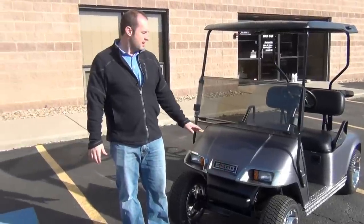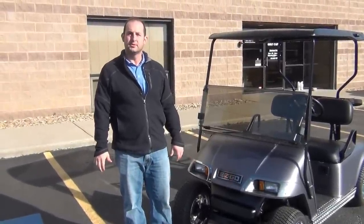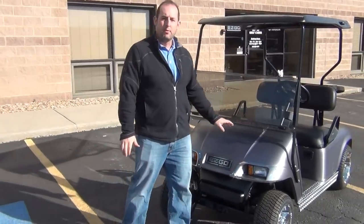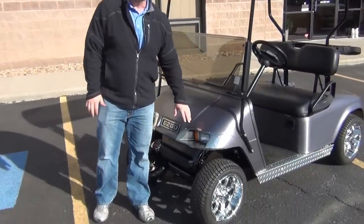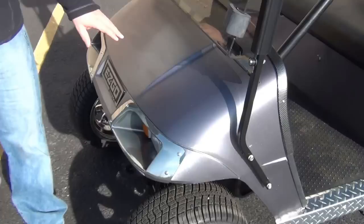I'm Matt with RMI Golf Carts. I want to show you guys a 2004 EZGo PDS cart that we got put together. It's pretty neat. The video probably won't do it justice, but we have a really cool stainless steel look vinyl wrap to it. Turned out really neat.